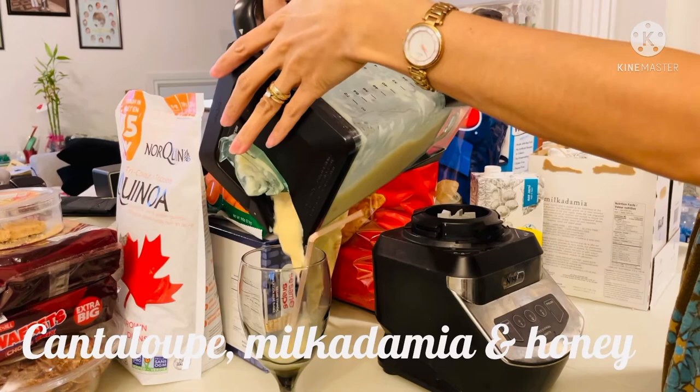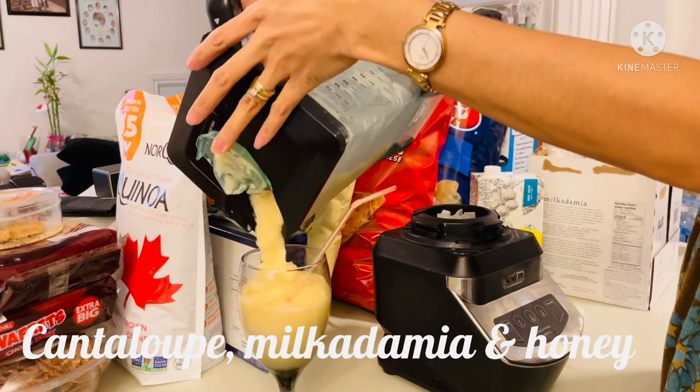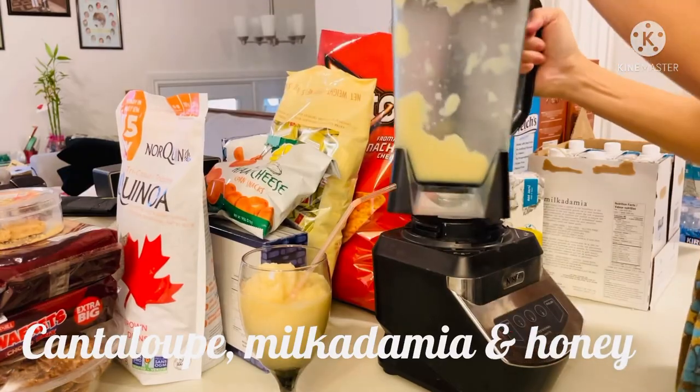Now my smoothie is done — it's the cantaloupe Milkademia smoothie with a little bit of honey.